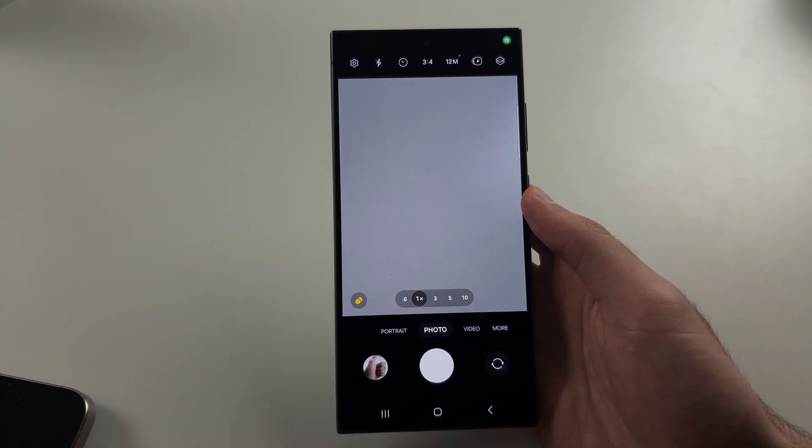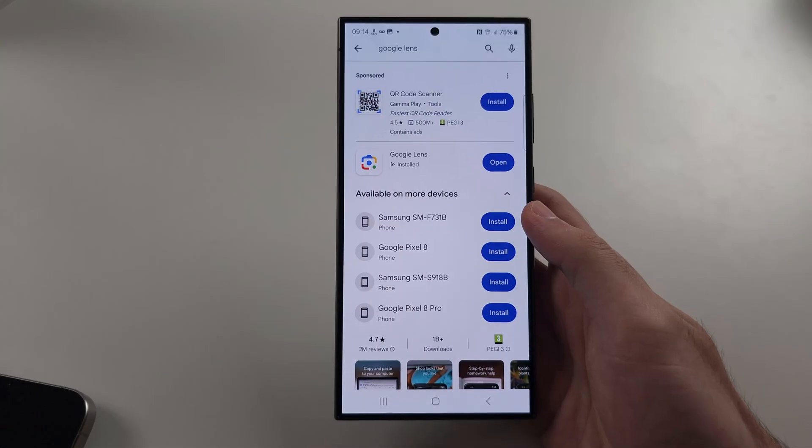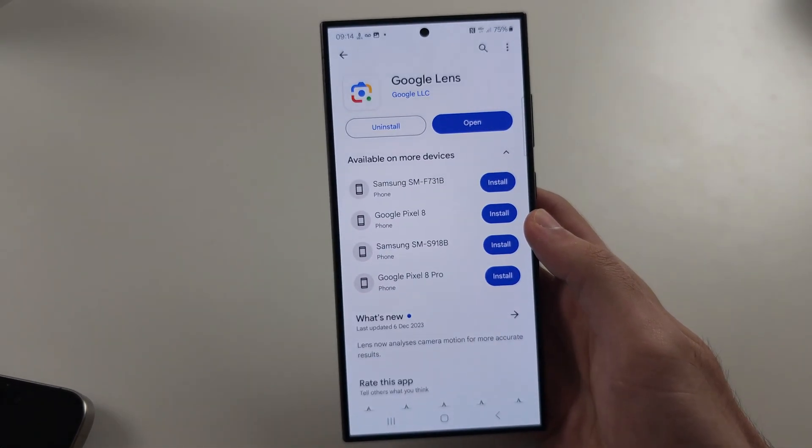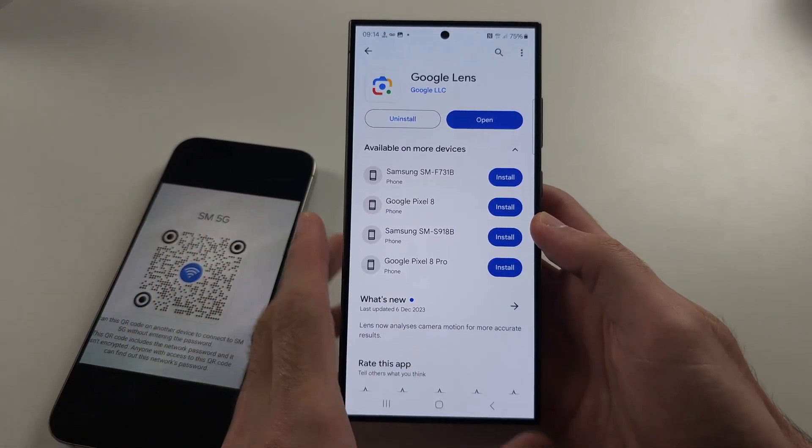Then try again. If this doesn't work, exit the camera and search for and download Google Lens from the Play Store — this is free and made by Google.